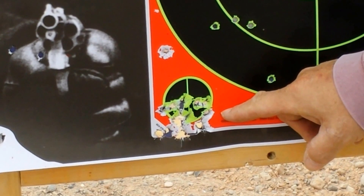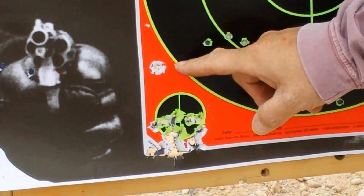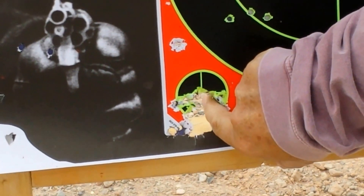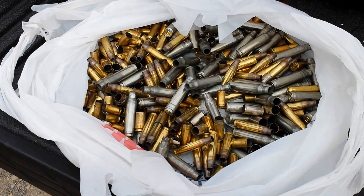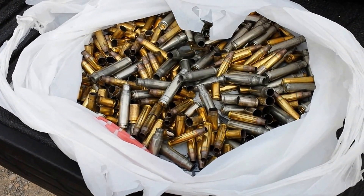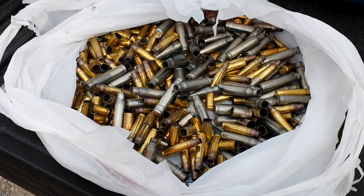19 of them went right there, and that one up a little bit above it was the first shot. The other 19 were right there — look at that tight cluster, baby. We did a fair amount of shooting today: .308, 5.56, 9mm, .40. We picked up all our stuff. Great day.